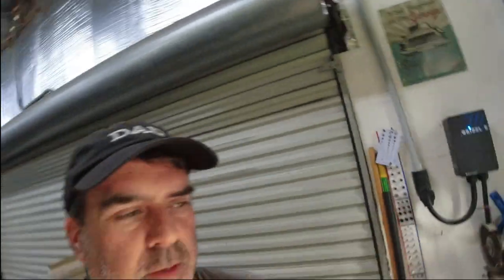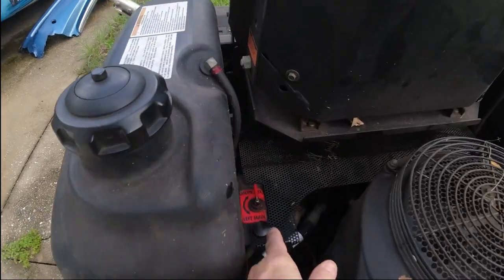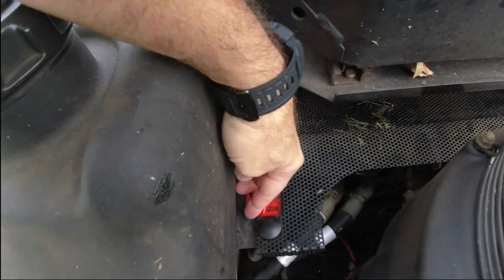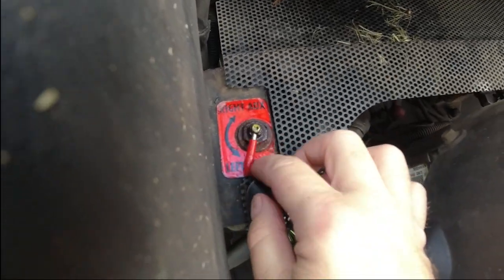Hey guys, you ever want to go do something but you have to fix the thing you're gonna use first? Well, that's what I'm doing right now. I need to cut the grass and this valve here for the gas tanks is very loose and it leaks. I don't know if you can see it but it's leaking.